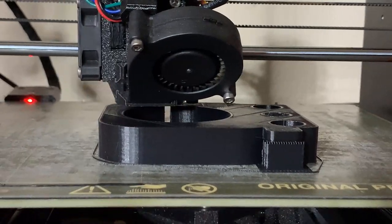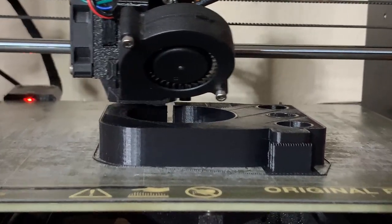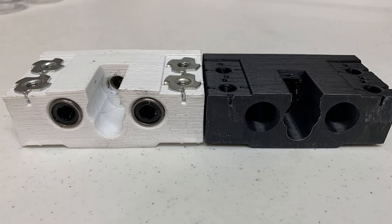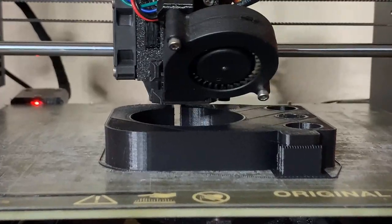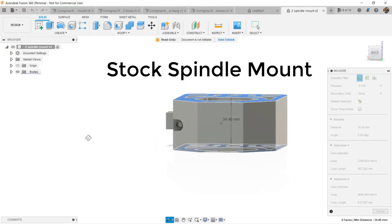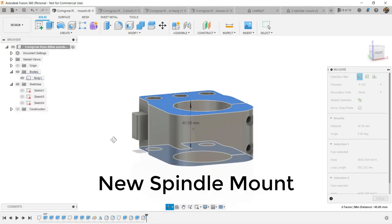The most challenging part of this upgrade is the 3D printed spindle mount. I failed before using PLA to print the mount, as it will deform when the spindle gets hot. I recommend using ASA or ABS — in this upgrade I used ABS. You also need to get two longer bearings for the new mount. As the spindle is much larger and heavier, I made the mount 10mm taller than the stock one.